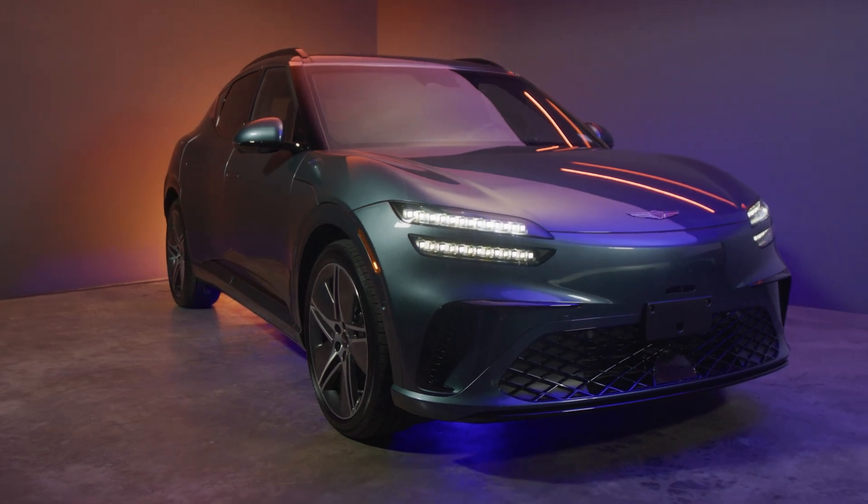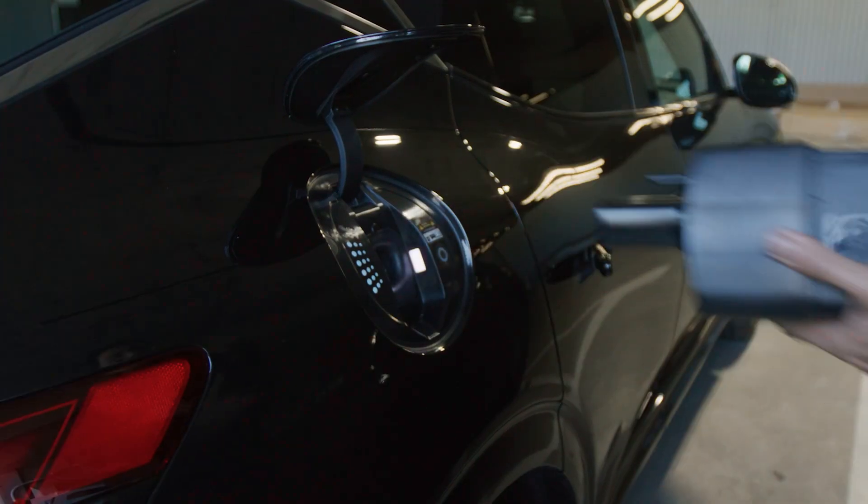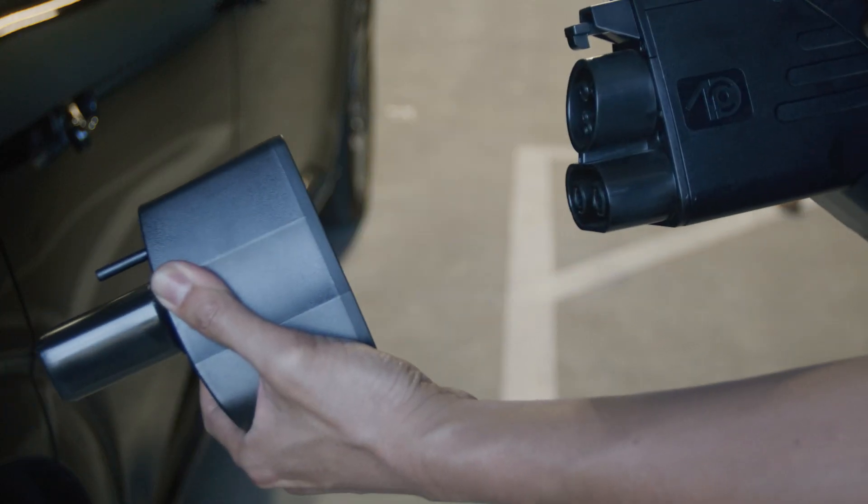To remove, ensure charging has stopped and the doors are unlocked, then remove the charger and adapter combination together. Next, remove the adapter from the charging nozzle.